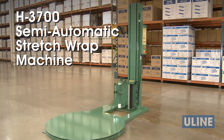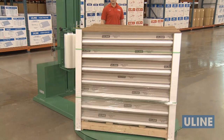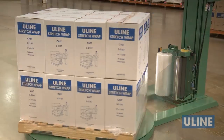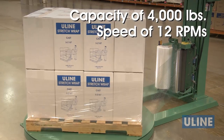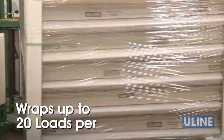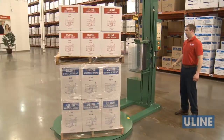ULINE's H3700 semi-automatic stretch wrap machine is perfect for small to medium-sized operations looking for a quick and efficient way to secure loads. With a capacity of 4,000 pounds and speed of 12 RPMs, the H3700 securely wraps up to 20 loads per hour, increasing productivity while eliminating operator strain and fatigue.